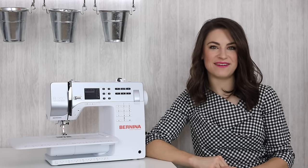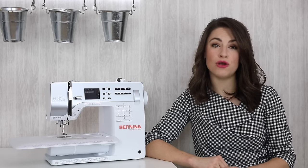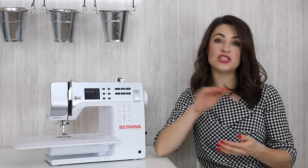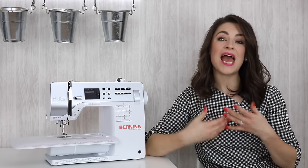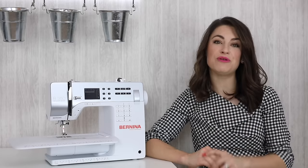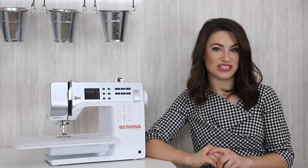Hello, I'm Anika from Made to Sew and welcome to my Sewing for Beginners series. In this video I'm going to be showing you how to complete an overcast stitch. We're going to be looking at how to use a zigzag stitch to go over the edge of the fabric, as well as an overcast stitch on your sewing machine. If you don't have an overcast stitch, hopefully you can follow along with the first part of the tutorial where I show you how to do the zigzag over the edge.